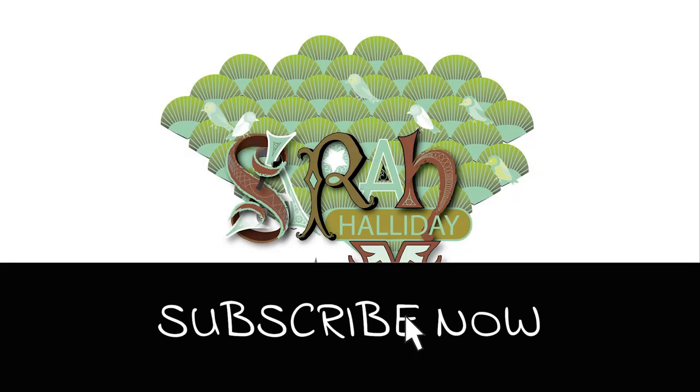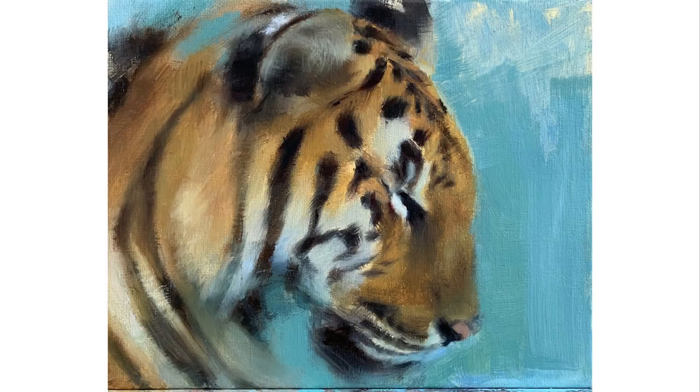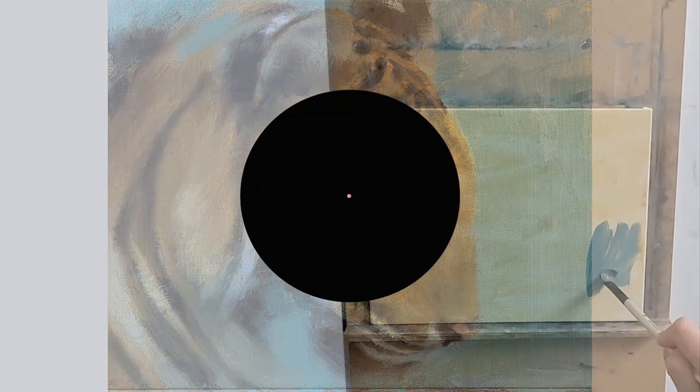Hello and welcome to this week's YouTube video. Today I'm going to show you how I painted this tiger. It will be a time-lapse video but I will talk about what I am doing as I go along. So let's get straight into the video.